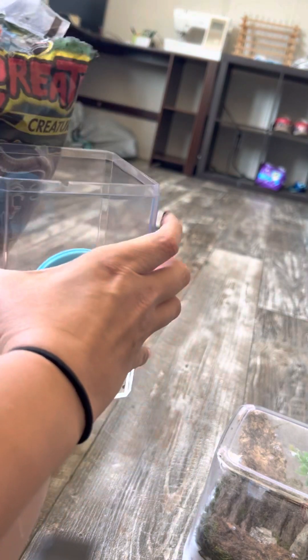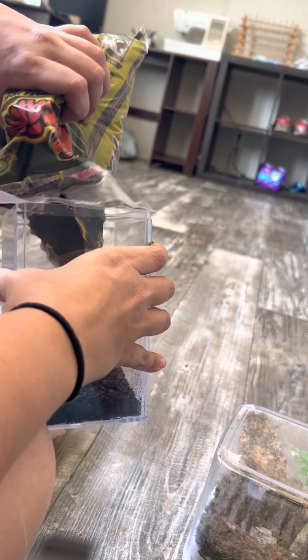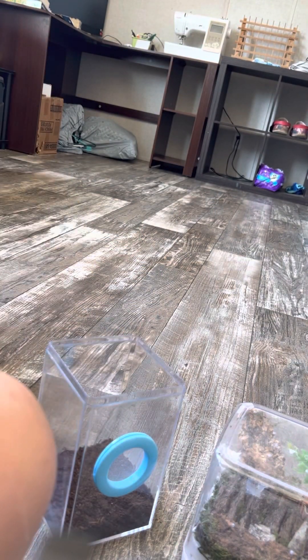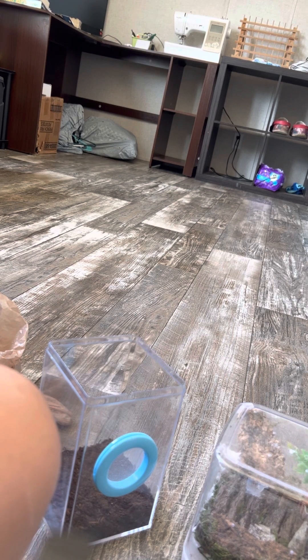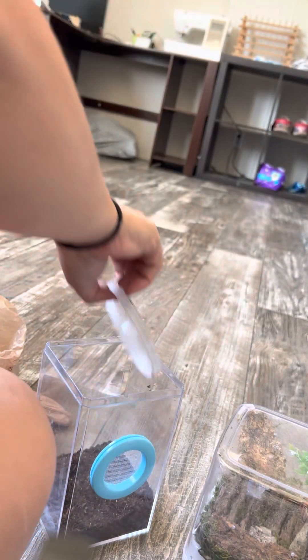Honestly, they don't need much because they don't really use the substrate, but I'm giving enough that way it holds the moisture in. I'm going to push this down, just compress that down a little bit.